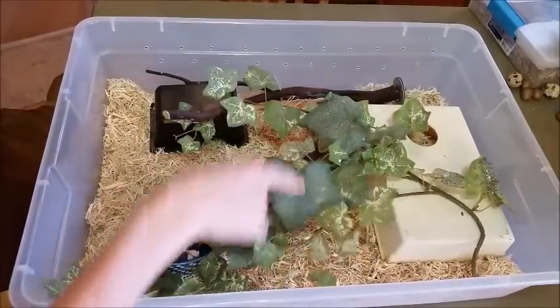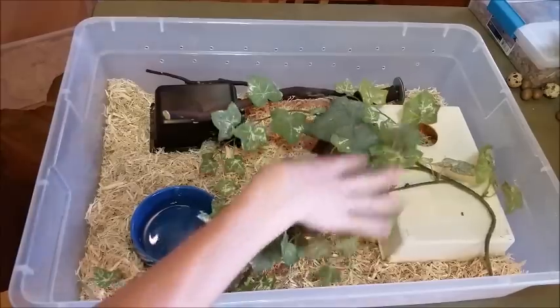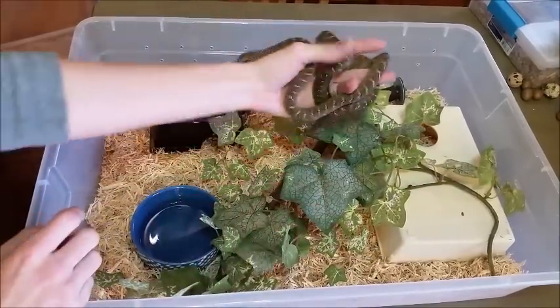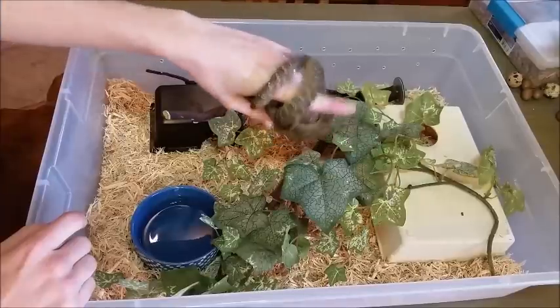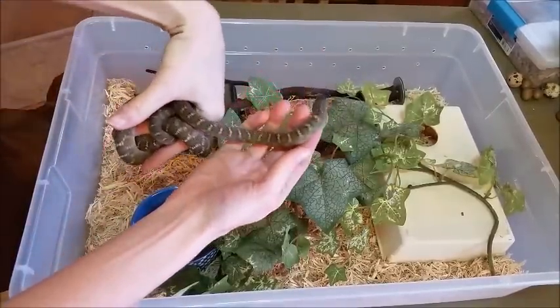You can get these at craft stores. This is just a Manzanita bird perch that I put in there. You can get creative with how you set it up, but just give them a variety of things to climb on, since they are such amazing climbers due to the fact that they have to climb trees to grab their food.